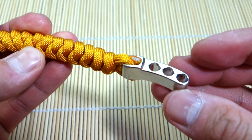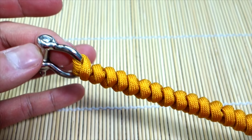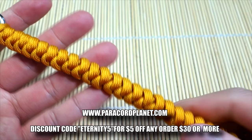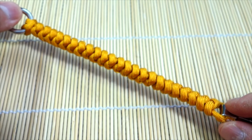Again, if you want it to be more secure you can do that cobra stitch, but you don't have to. This has been the snake knot with the adjustable D-shackle — I hope you guys enjoyed this video. If you have any comments or questions please leave them down below and I'll get back to you as soon as I can. If you're looking for an online retailer for paracord and paracord supplies, check out paracordplanet.com — you'll find a lot of great products there. Thank you for watching, please do subscribe and like, and I'll see you on the next one!